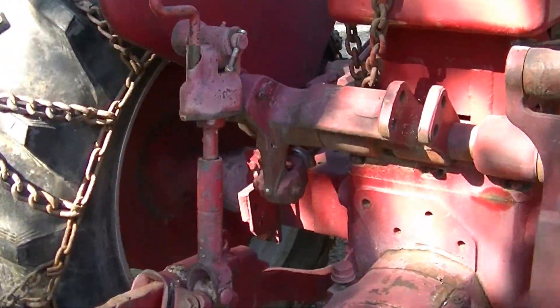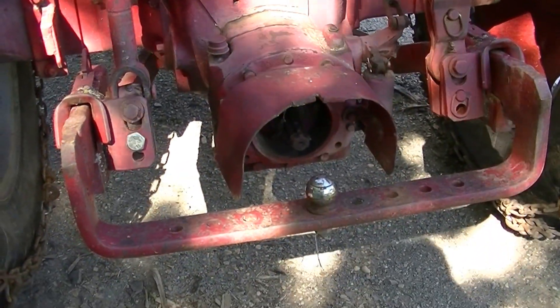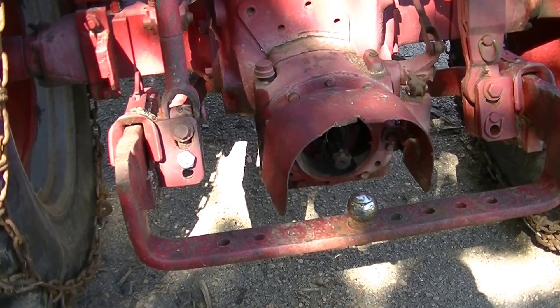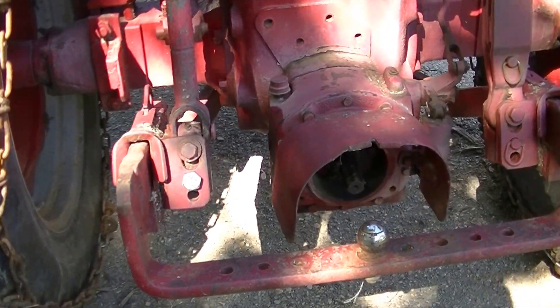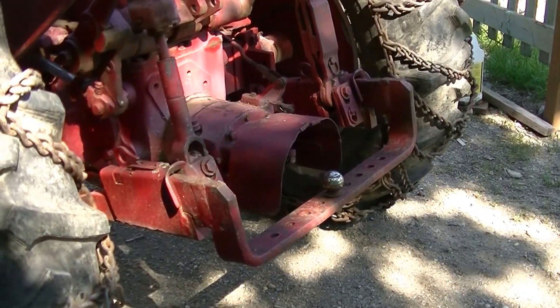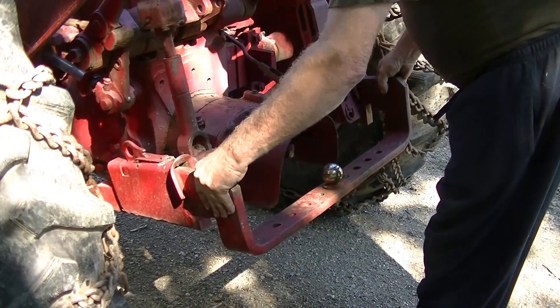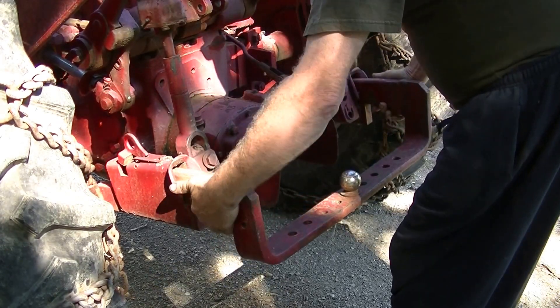What I'm going to do here now is change this into what they call a quick attach — it's an early three-pointer. To use it for a three-point, I made up a couple of adapters. This hitch comes out of here — you release it like that. This whole unit comes out.